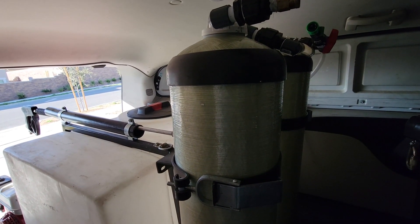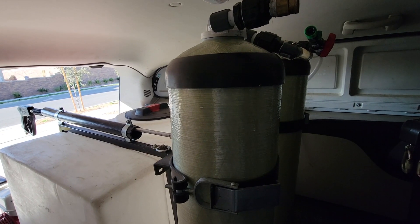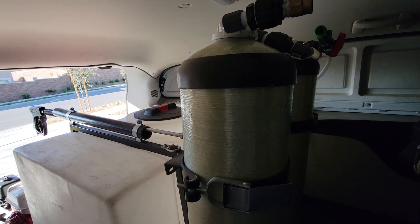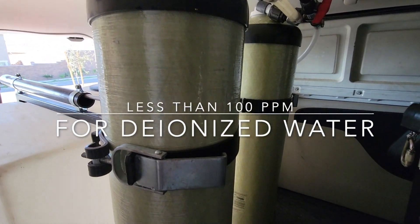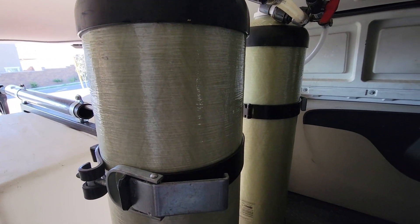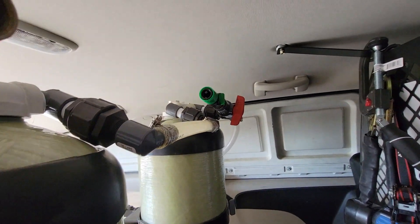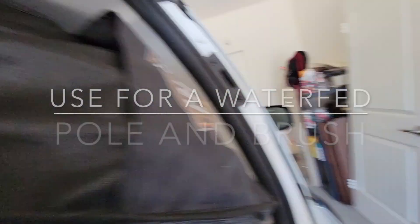You can also use your other meters to test the water — the parts per million meters — to make sure your water is still close to zero. You want them anywhere less than a hundred parts per million coming out of these tanks. These tanks are pretty big; we use them for solar panel cleaning.